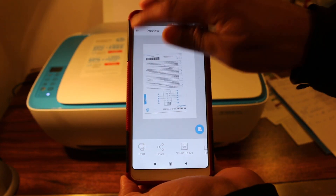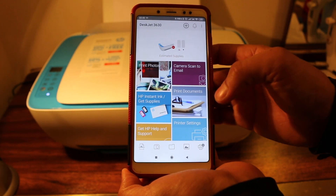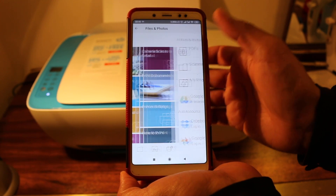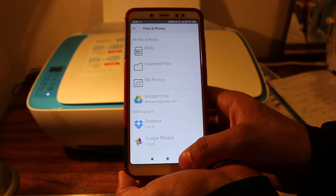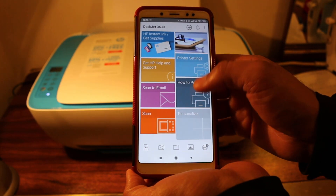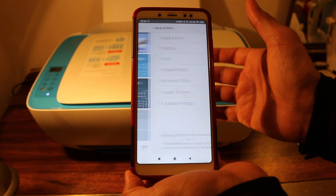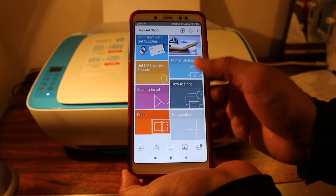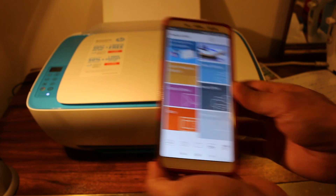There are lots of options in this app for printing as well. We can print to email or print documents from our mobile — it's all wireless printing. Just click scan or print and that's done. Thanks for watching.